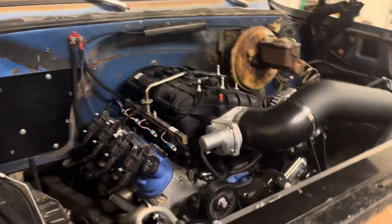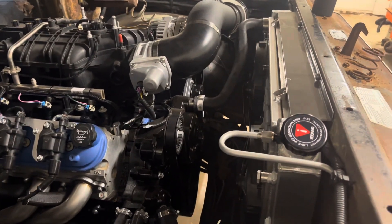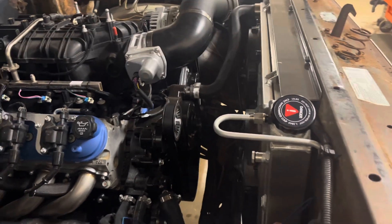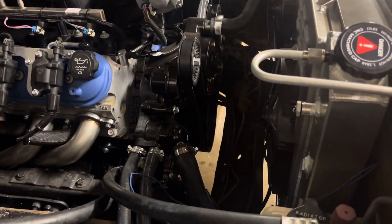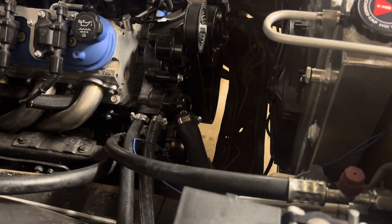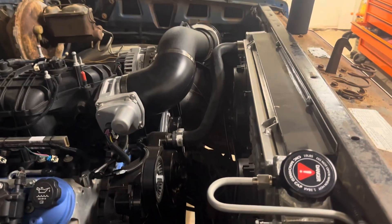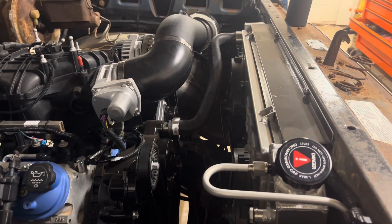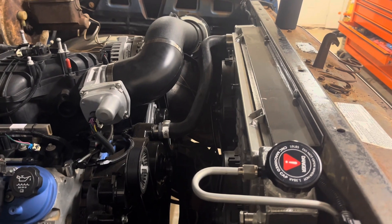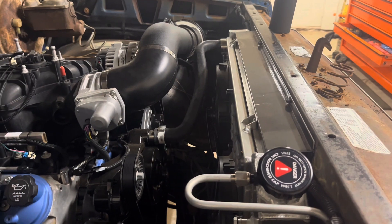Alright guys, this video we're going to be filling the cooling system of the LS engine. There are multiple ways you can do it — take the top radiator hose off and fill it through there so you get the block full. You can't just fill up the radiator like you would on a small block Chevy; it'll never reach the thermostat and get it open. You'll end up overheating the engine before you can even get it to take any fluid. So if you don't have the tool I'm going to show you, you can just fill the top radiator hose — pull it off the radiator and start filling it up until it starts coming out of the block basically, and then put it back on and fill the radiator up.